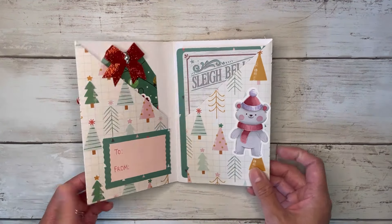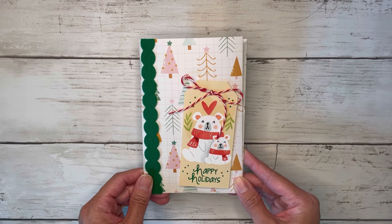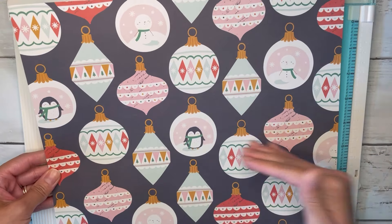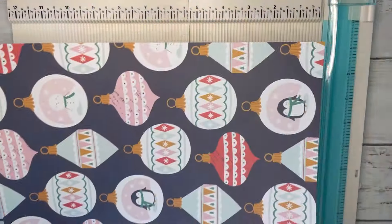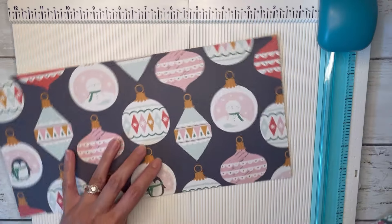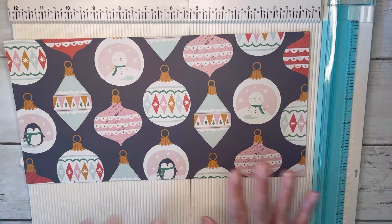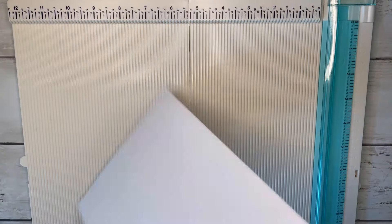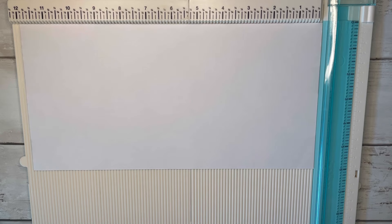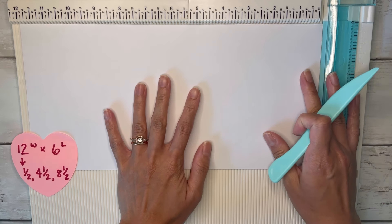Go ahead and grab one sheet of 12 by 12 paper to create this one-sheet wonder together. I'm going to be using this print today — it's 12 by 12 — and I'm just going to cut this in half horizontally, cutting it down to six inches. So I have one 12 by 6 and another 12 by 6. We'll take one of those, flip it over to the blank side, hold it at the 12-inch side, and we're going to score at half an inch, four and a half, and eight and a half.